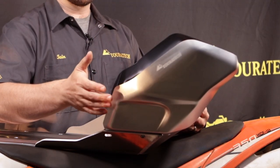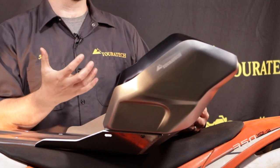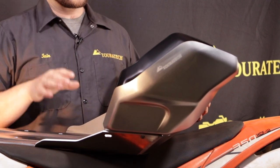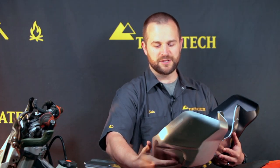Up on the sides here you have 3mm thick hydroformed aluminum. This is a little bit softer metal than what's on the bottom, but it allows us to hydroform it into this amazing shape that fits perfectly around the side of the gas tank and makes it look super cool. I love the shape here, especially this indent.